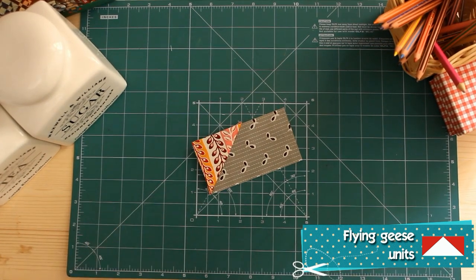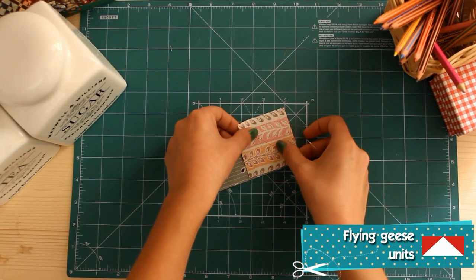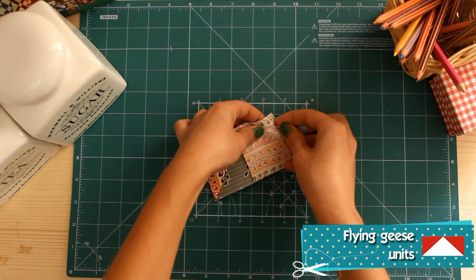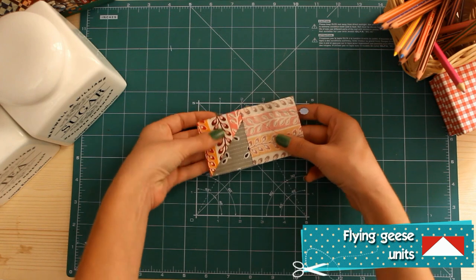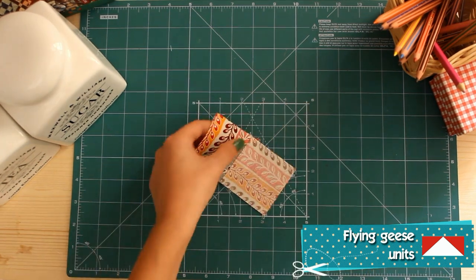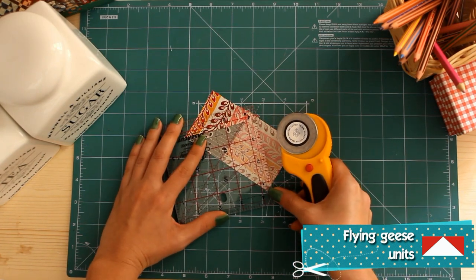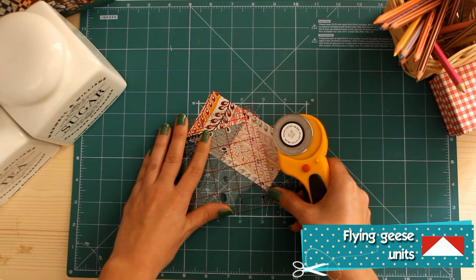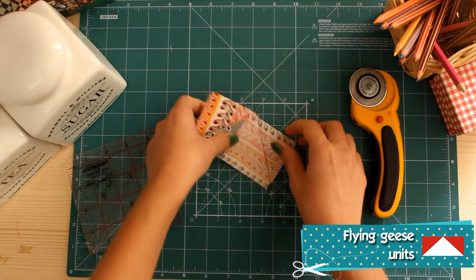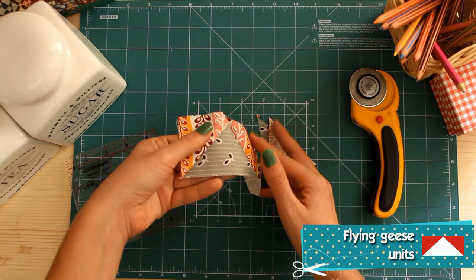Now pin another marked 2.5 inch square on the other side of the rectangle and again sew on the marked line. Cut the upper triangle leaving 1 quarter of an inch allowance. Press towards the medium fabric and this is your flying geese unit. You will make a total of 4 units.